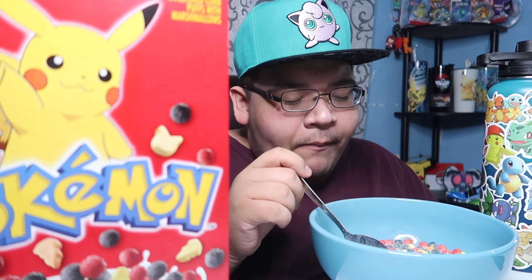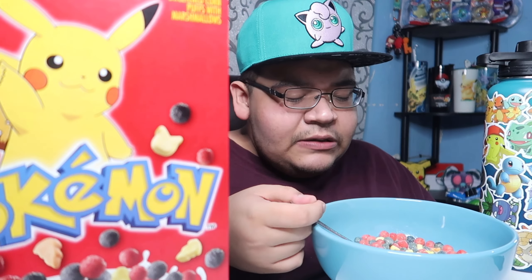I bought this on Amazon. It was one of my 'spoil myself' moment things. I'd say it was like 15 to 20 bucks.